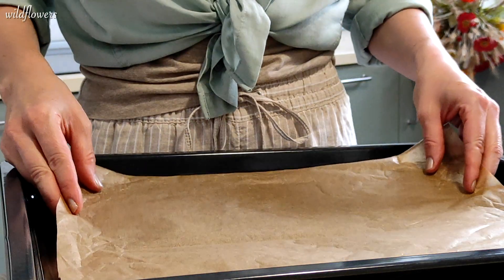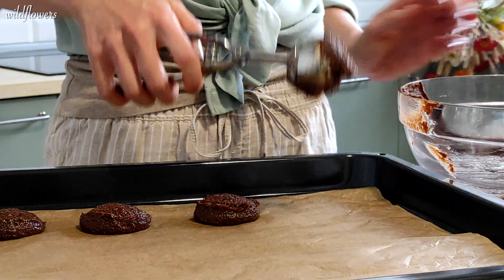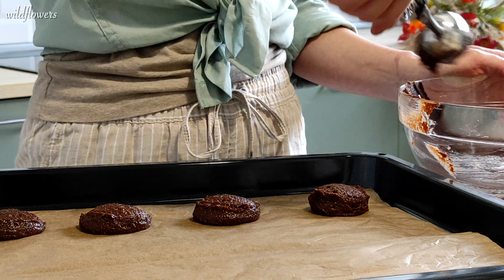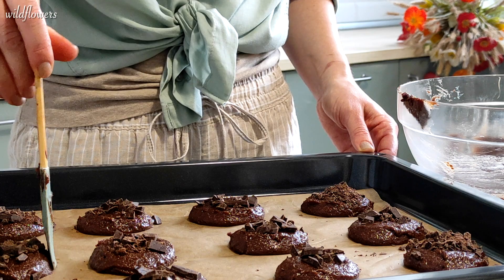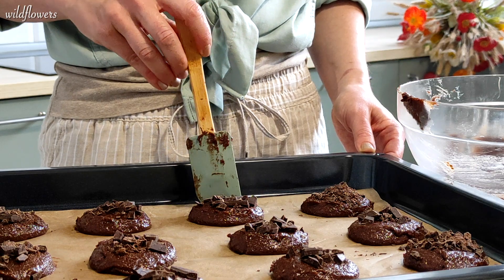Take a baking tray and line it with parchment paper. Place the cookie dough on the parchment paper using an ice cream scoop, leaving enough space for the cookies to spread and puff up. Add dark chocolate chunks or chips on top. If necessary, use the spatula to smooth the edges of the dough and achieve a rounded shape.